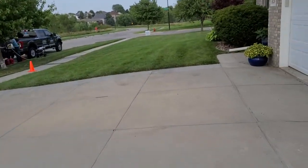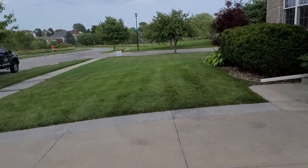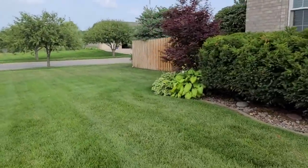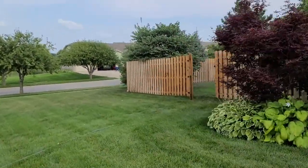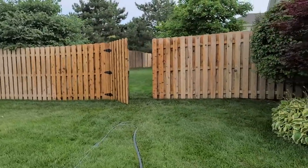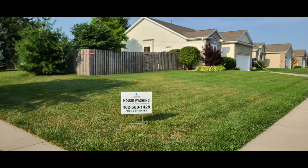Reeling up hoses here. Final walk around just to check everything. Turned out great. Catch you guys later, thank you.